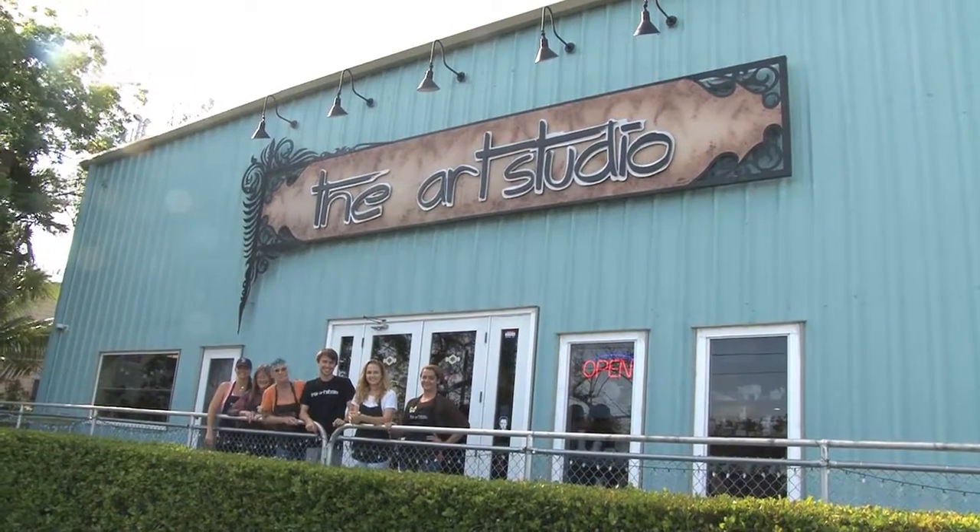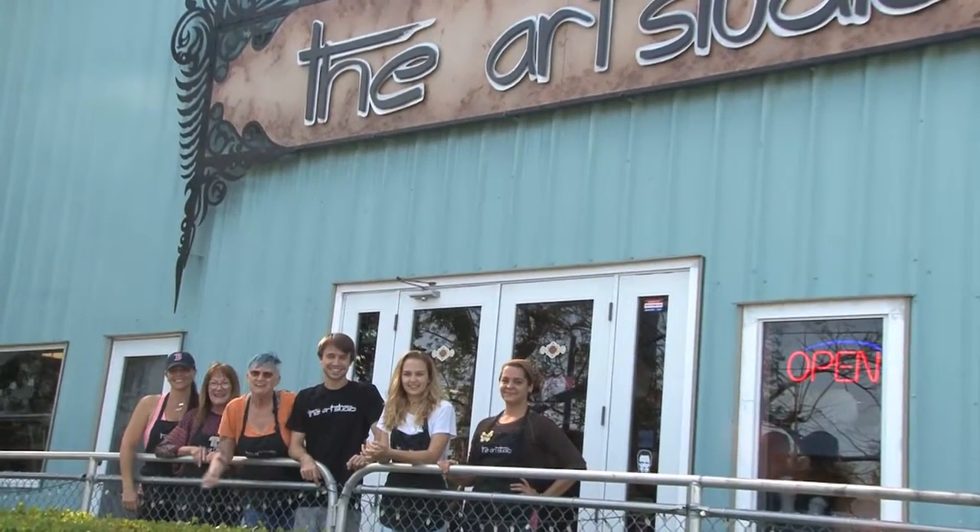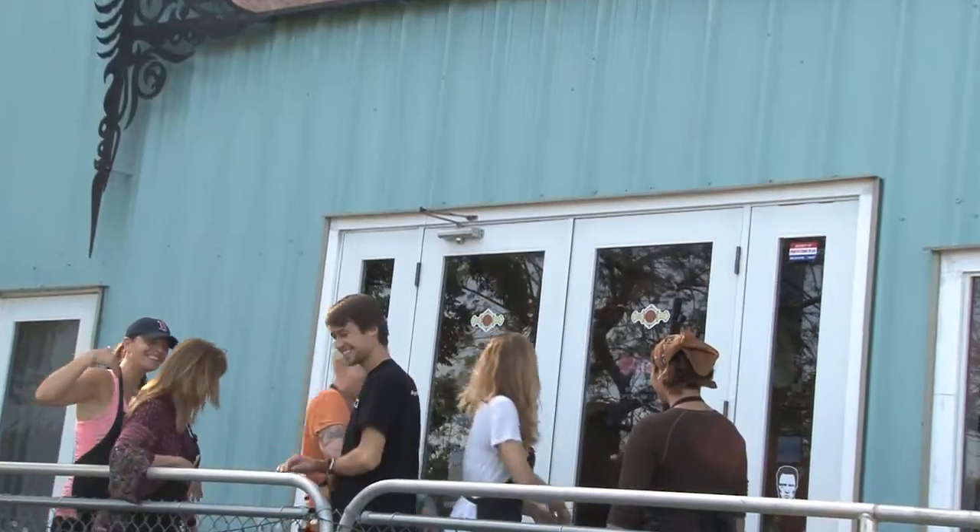We just wanted to give you an opportunity to see what we do here during our summer camps. Hello y'all, this is the Art Studio and this is the Art Studio team and we want to play. Come join us. Come on.